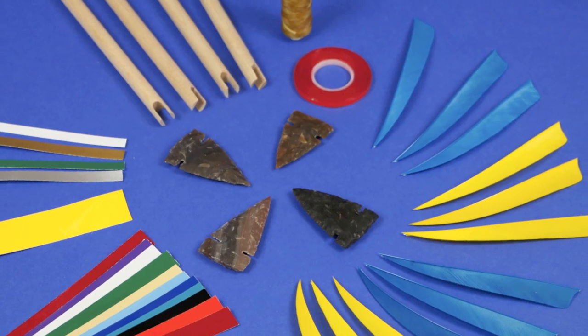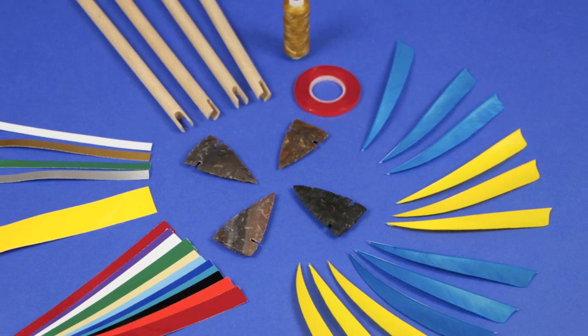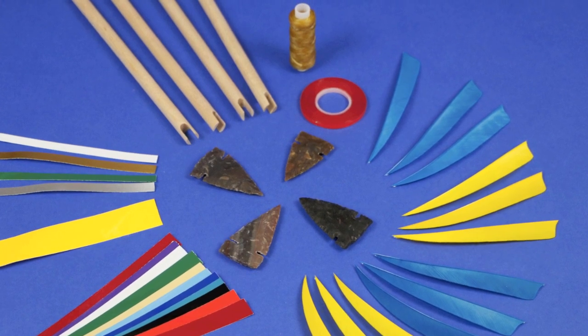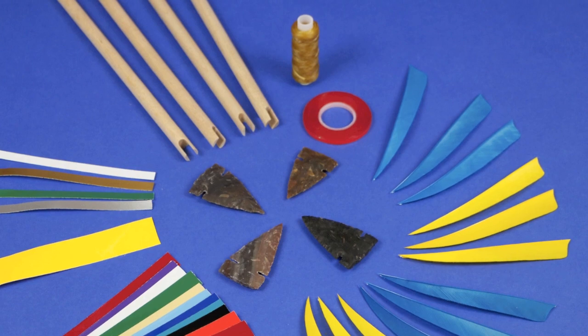The kit pictured here is designed to make four arrows. You can buy them for anywhere from two to twelve arrows. The kits are reasonably priced — the price per arrow is typically less than you'll find by trying to pull all the pieces together independently. Additionally, all of these pieces have been designed to fit together to make that perfect arrow.